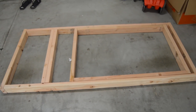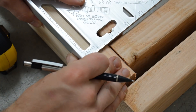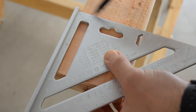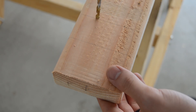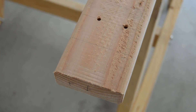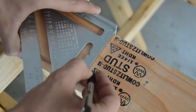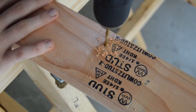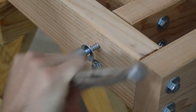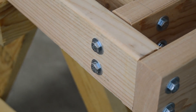With all the pieces cut for the frame of the tabletop, I could easily lay everything out for a dry fit before screwing everything together. I then marked and drilled holes for the 5/16-inch lag screws I would be using to assemble the frame. This entire project used about 80 lag screws that were 5/16-inch in diameter and 2 inches long.